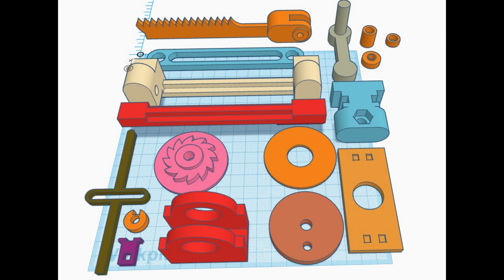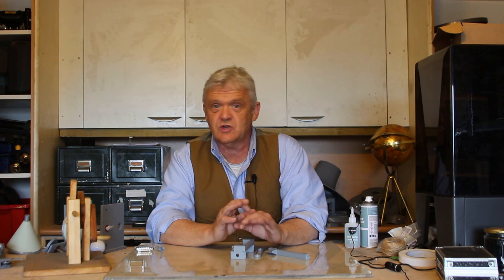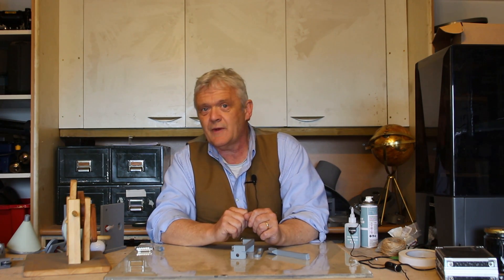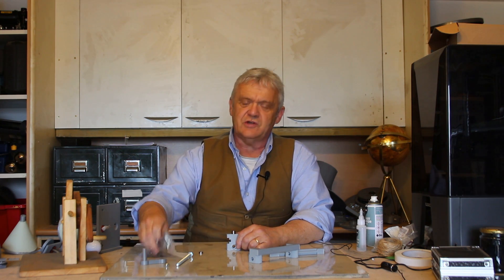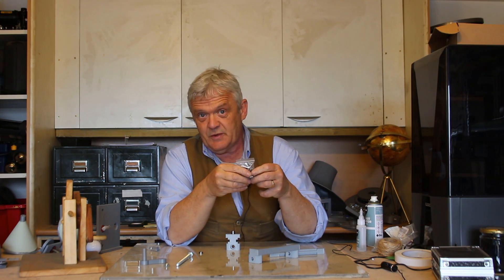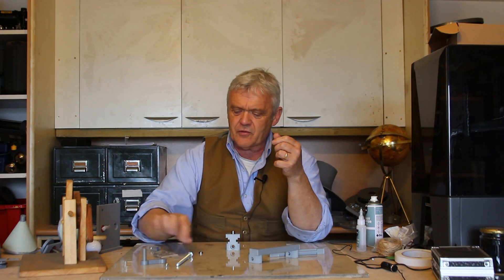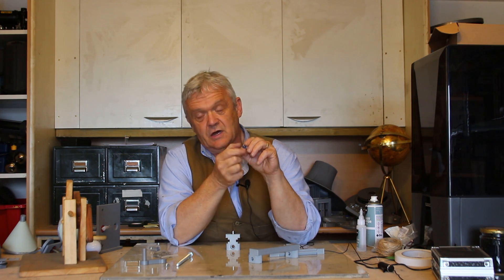I came up with this design in Tinkercad and the files are available — the link is down in the description. Although I did this as a 3D printed model, most of these parts could be reproduced using bits you find around, based on the same principle. The heart of the system are these four pieces which form a pivot. You'll also need these stainless steel shelf supports — 25mm by 6mm — available on Amazon for pennies.